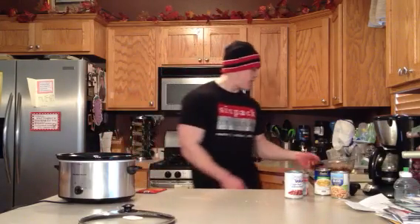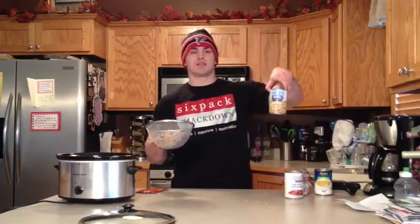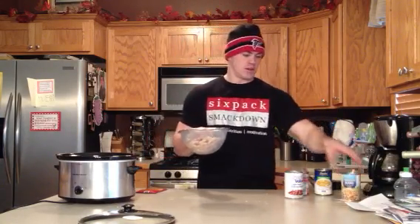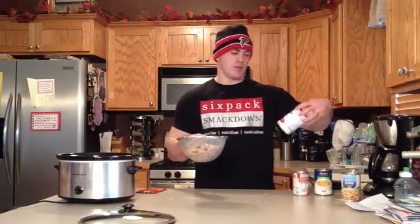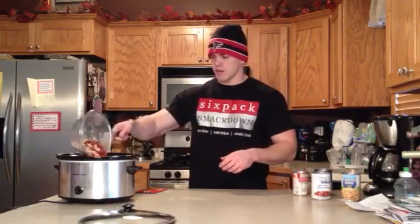We got a can each of these cannellini beans — or cannellini, I guess is how I say it — white kidney beans. One can of those, and one can of light red kidney beans. Got them drained and rinsed off here. Put those in.